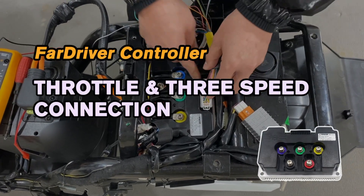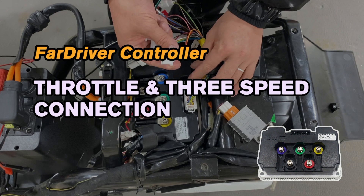Hello everyone. In today's video, I will explain the connection of the Serato cables and 3-speed function cables for the far driver controller.